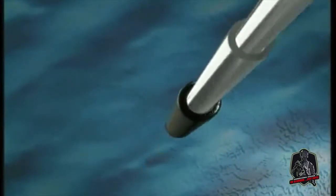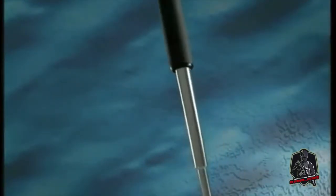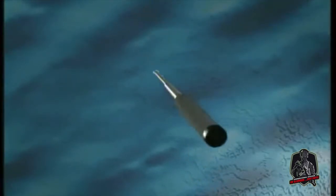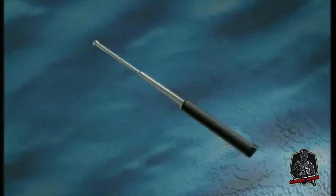If you have any questions regarding the techniques demonstrated in this video, be sure to bring them to the attention of your instructor during your annual baton recertification training.